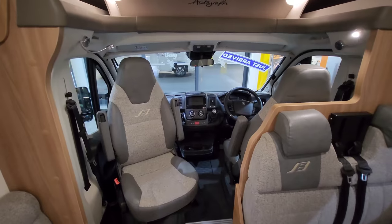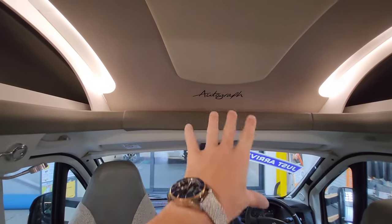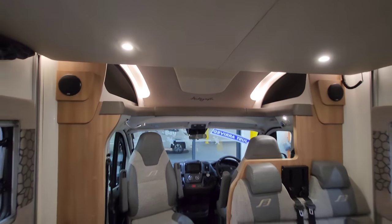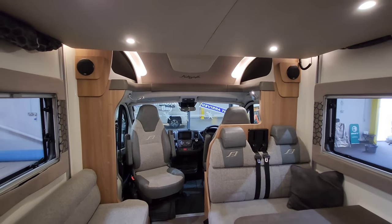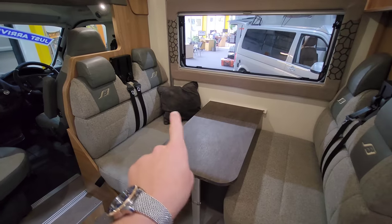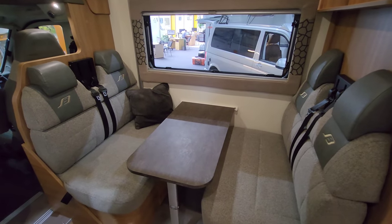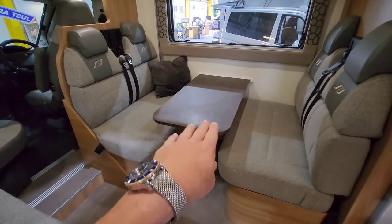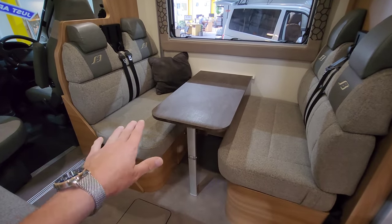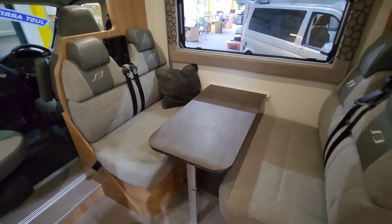Everything in this vehicle is really built to a high standard, being the Autograph range — these are Bailey's flagship models. It sleeps six and travels six. You've got this nice diner area with four extra travelling seatbelts, plus two in the front. The table drops down and this area makes into a nice size bed — great for kids and guests. I'll give you the dimensions on the screen.